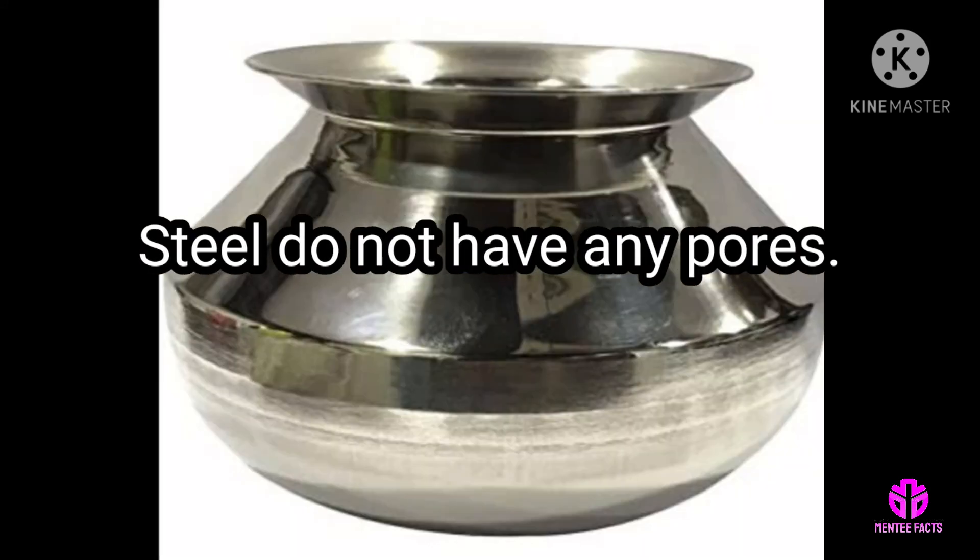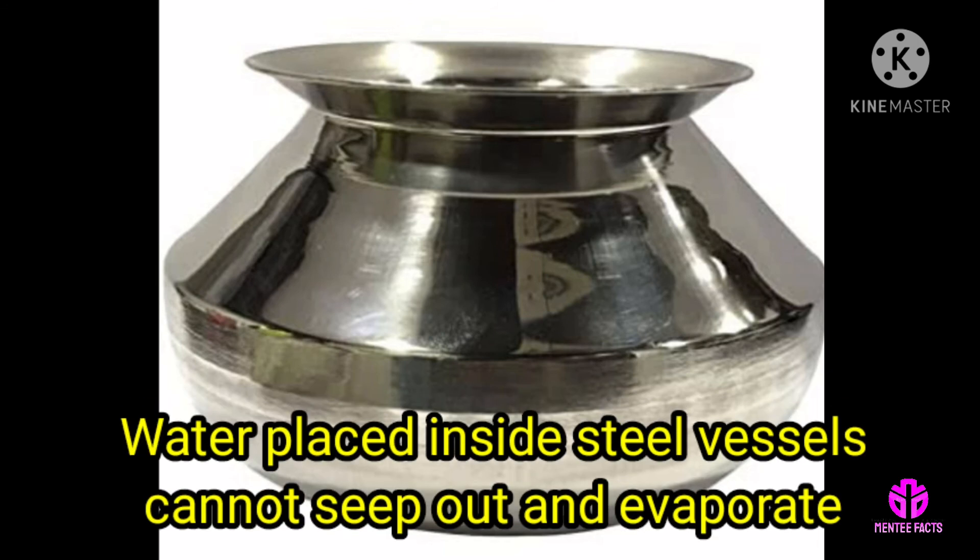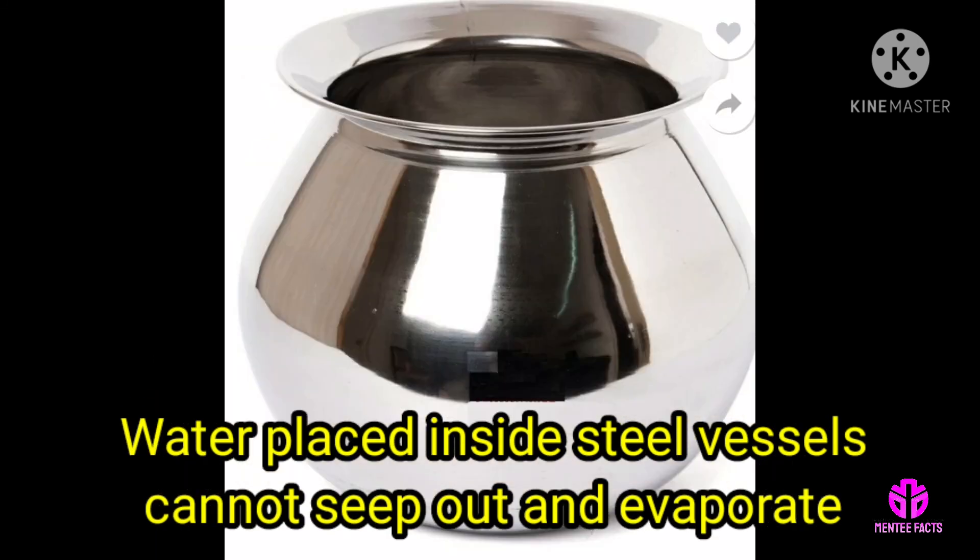Steel does not have any pores, so water placed inside steel vessels cannot seep out and evaporate. Therefore, the water inside remains hot.